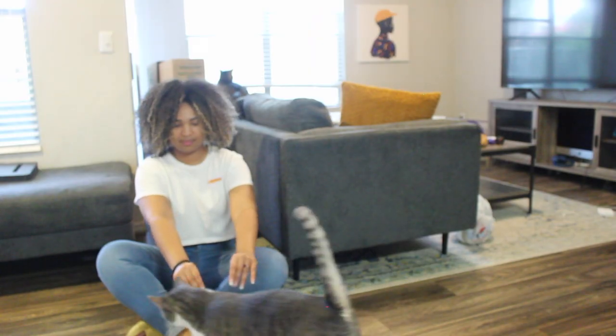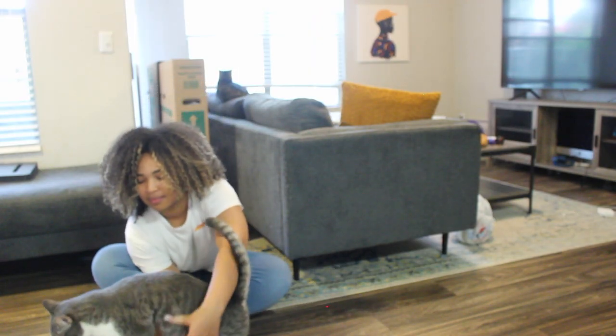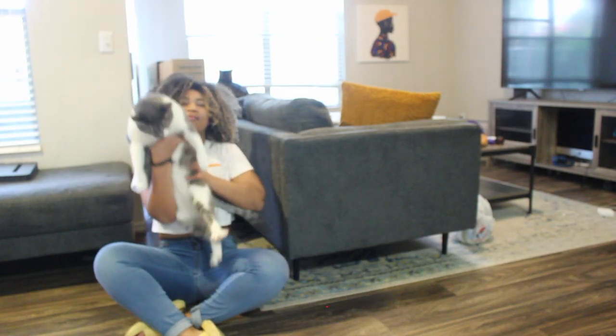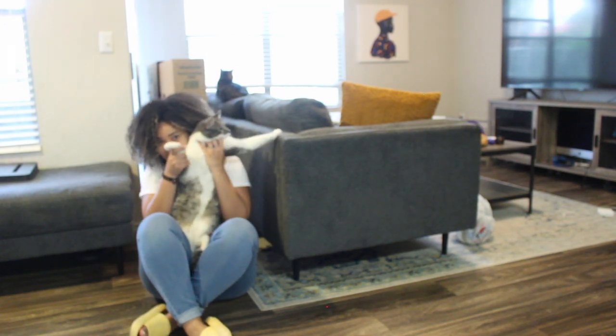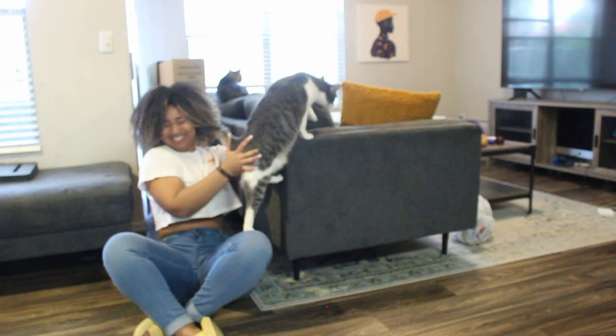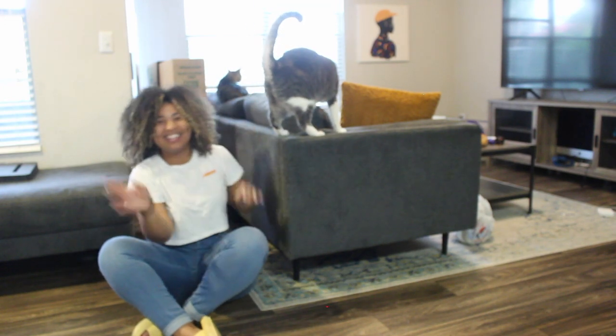Thank you so much for watching. I hope this helped anyone looking to build their own rug tufting frame — trust me, if I can do it, you can do it too. Don't forget to like the video if you liked it, and subscribe. See you guys in the next one, bye!